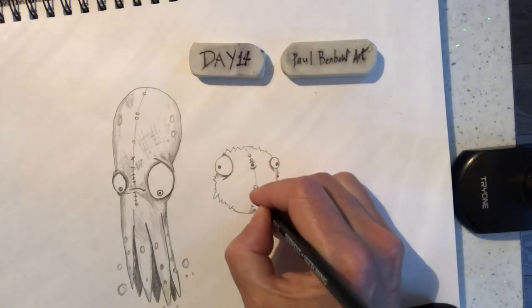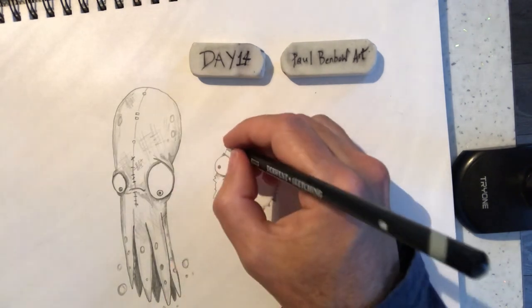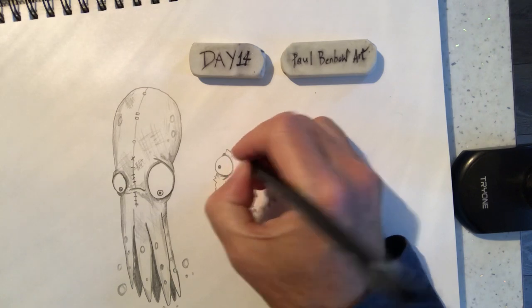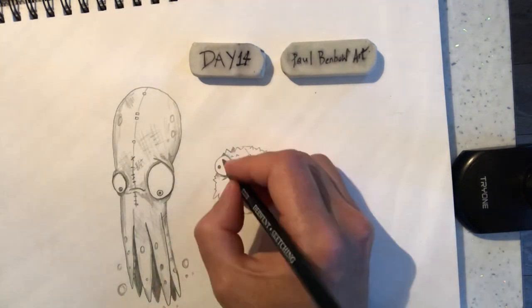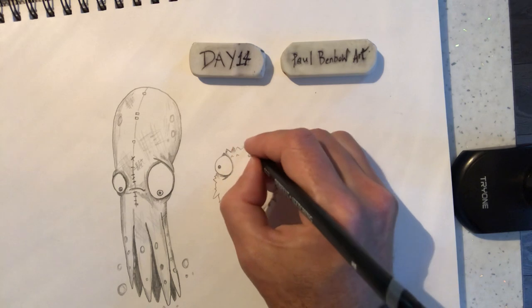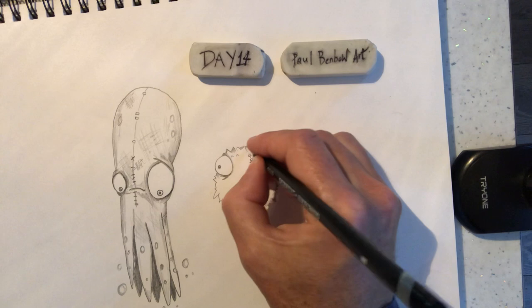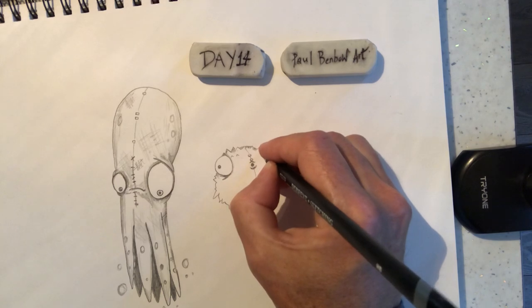Darker on one side maybe. A couple more spikes on the inside of here — this is darker, this section here on that spike is darker. And then we've got darker behind these spikes here. These areas there are a bit darker.